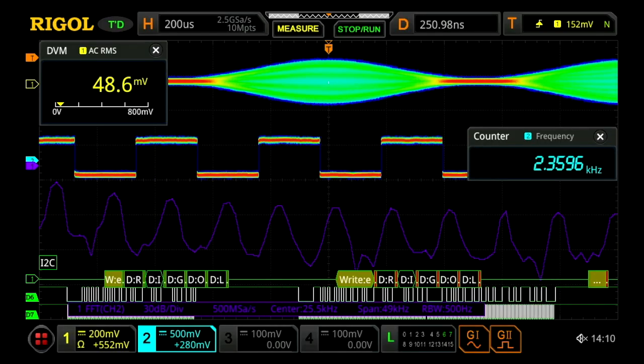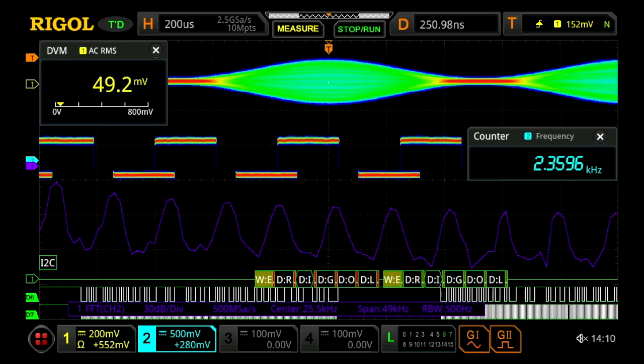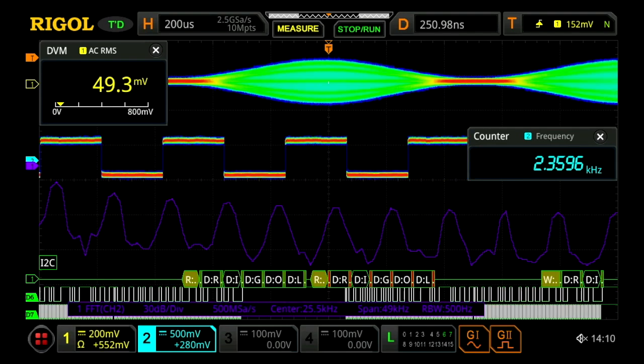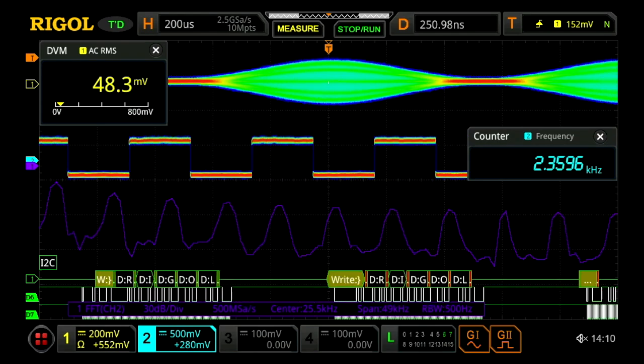Here we can see the MSO8000's seven instruments-in-one capability. Including the scope, we can see the counter, digital voltmeter, two-channel arbitrary waveform generator, enhanced FFT spectrum display which can be used like a spectrum analyzer, logic analyzer channels, and protocol analysis.